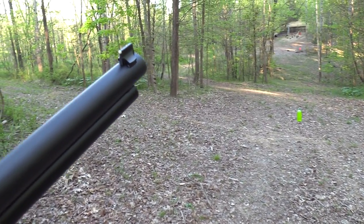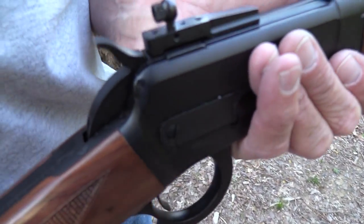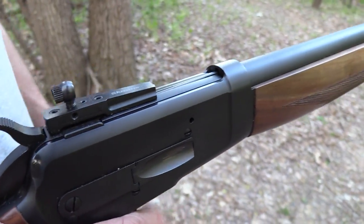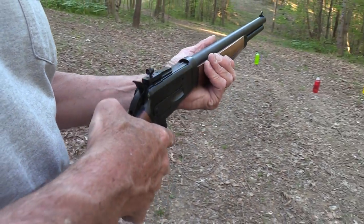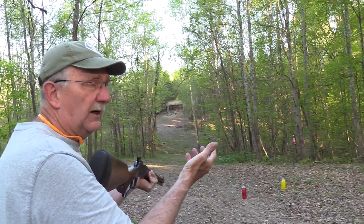I've taken a few shots. I've hit. I've missed. I've got some ammo in my pocket, and when I run out, we'll quit. We're going to see how many we can hit over there. I don't feel confident about hitting everything, but I'm going to take some shots over there anyway.